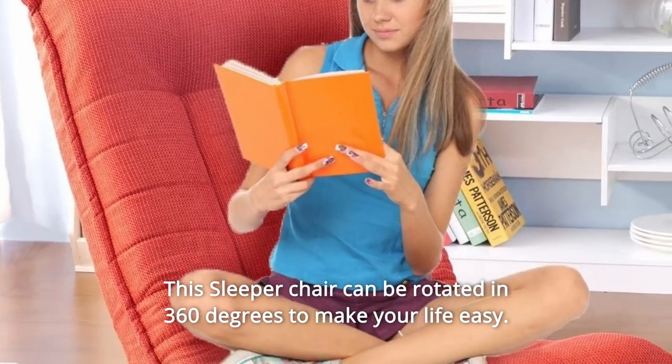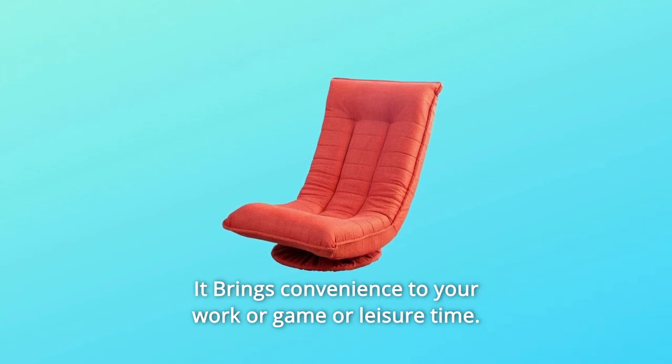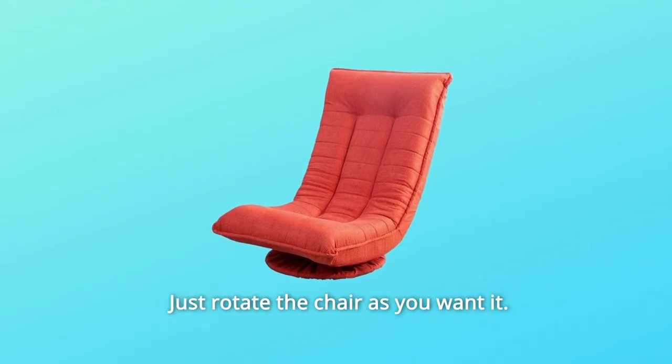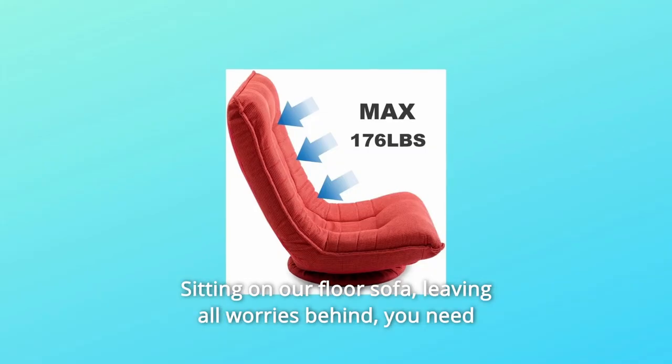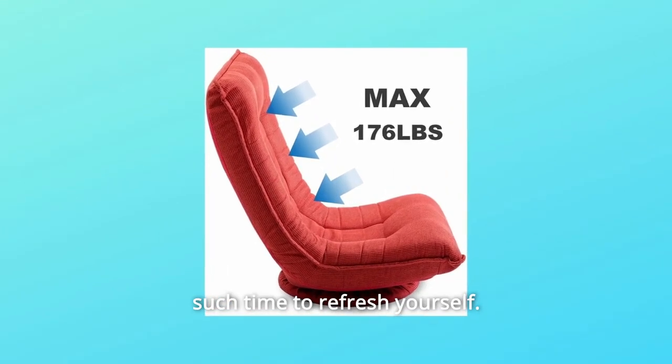This sleeper chair can be rotated 360 degrees to make your life easy. It brings convenience to your work, game, or leisure time. Just rotate the chair as you want it, sitting on our floor sofa. Leaving all worries behind, you need such time to refresh yourself.